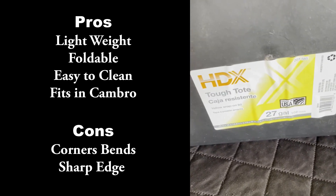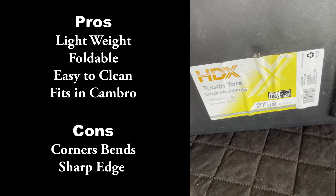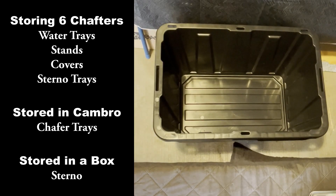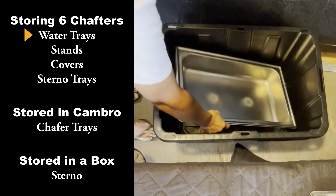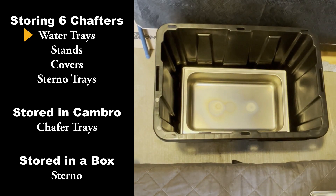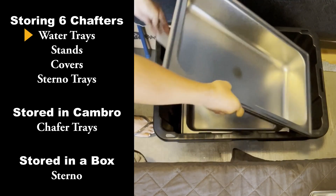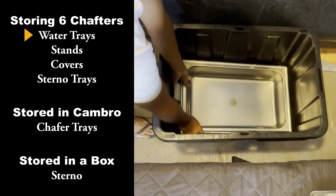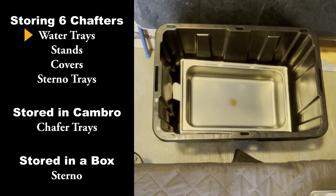I bought six of them, and I'm going to put them in a 27-gallon plastic tote. Here are the water trays — I separate them with some kind of cushion so they don't get stuck. Sometimes when you put water tray directly on another water tray, it's very hard to separate, so I put something between them to make it easier.